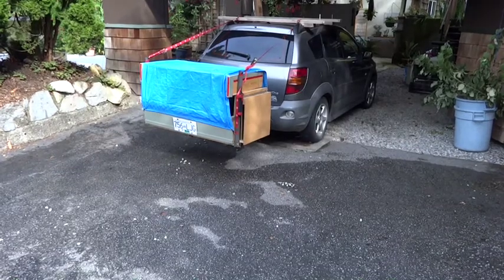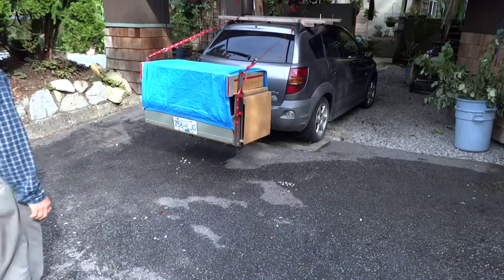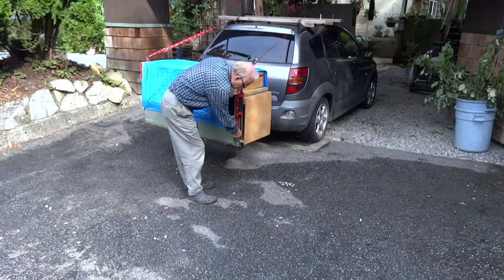This is my trailer hitch camp box which I designed to go camping with. It's been to Alaska and back and this is the second version.